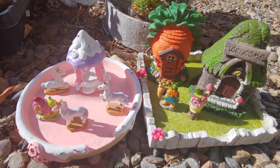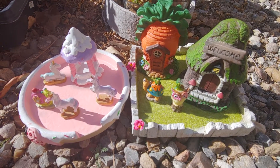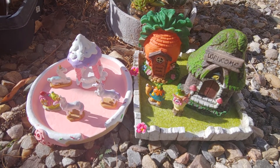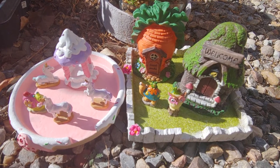It's adorable. I'm going to get a lot more though. I hope you guys enjoy my videos and I hope you guys go to the Dollar Tree and find some of these new fairy garden and gnome garden stuff. They're super cute.